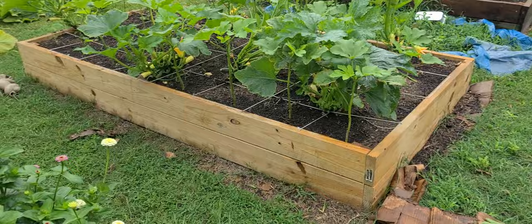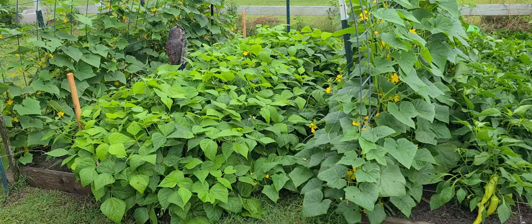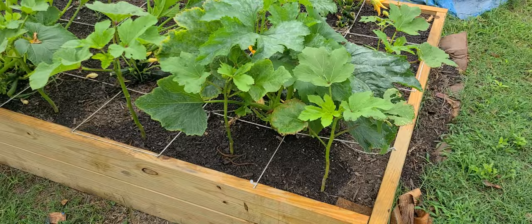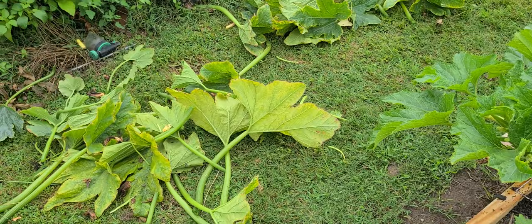All right everybody, you can see I got a mess out here. I wanted to do a different video besides just an update. I'll pan around so you can see everything — how green it is and how it's growing. I've got to get some peppers off of here, but I want to show you this. I've been talking about these squash and zucchini plants in with the okra, and so far my little experiment is working out pretty good.